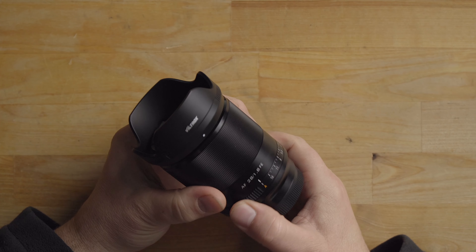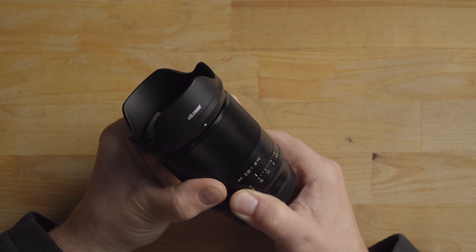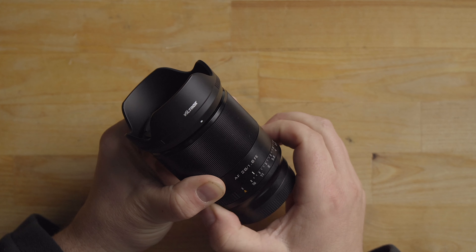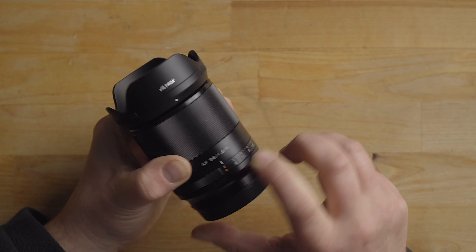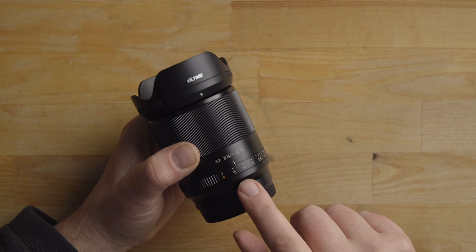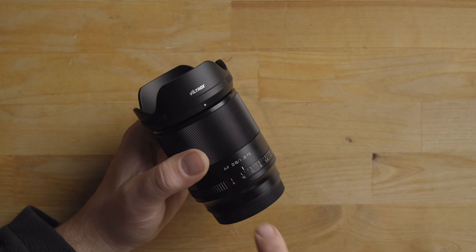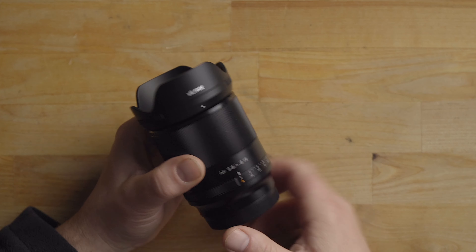Getting a closer look at the lens, you can see it has a manual aperture ring — it's not clicked, so it's just a smooth spin. It has quite a bit of resistance so it's going to be pretty hard to turn by accident, and it has a slight locking feel when you go into auto mode. When in A mode, you can control the aperture on the camera; off A mode, the camera defaults to whatever number the ring is set to.